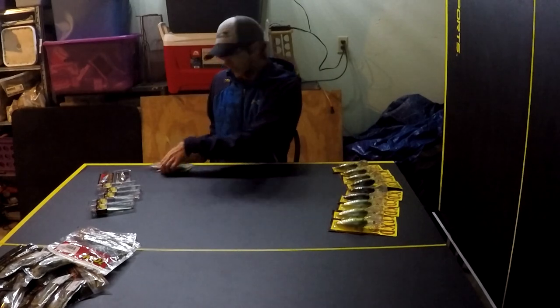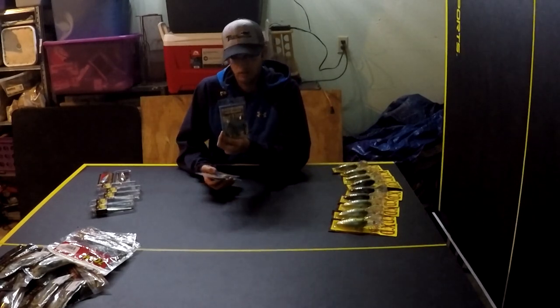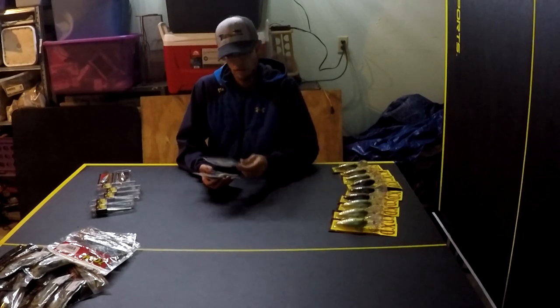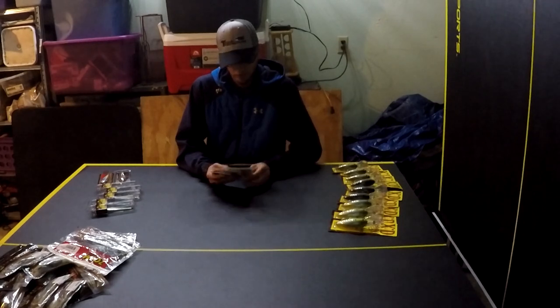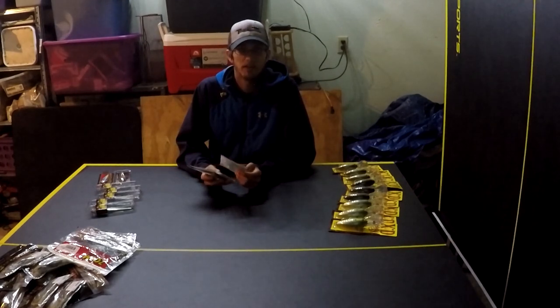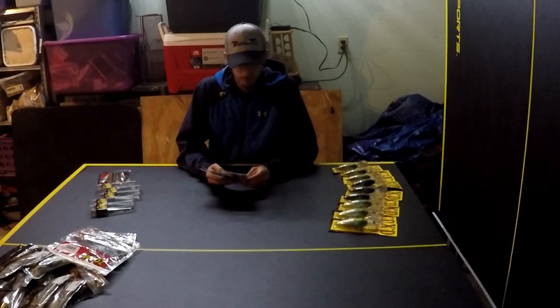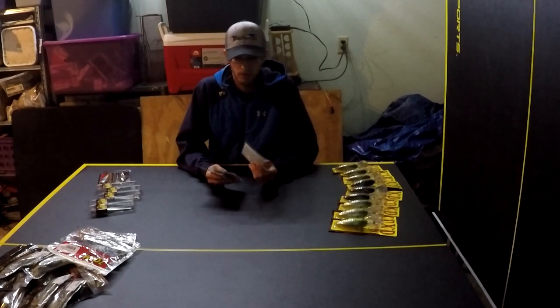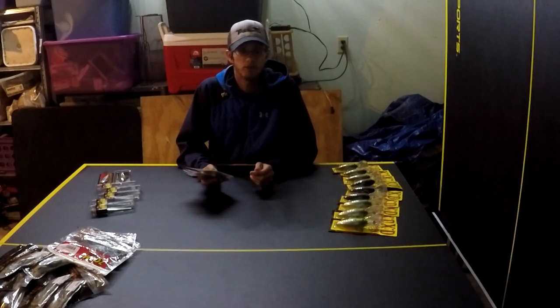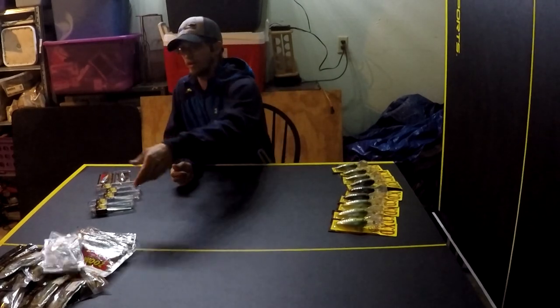Another bait I love to throw is a spinner bait. This is a small-profile 3/8-ounce spinner bait — pretty heavy for the profile it is, and I like that so you can slow roll it. It's specifically for a tournament I'm fishing this weekend at Lake Travis. Travis has a lot of docks and rock piles, so you can slow roll it real slow and creep it by stuff, but it still has that small profile so you won't be spooking tournament-sized fish. It's white and chartreuse, a good shad-imitating color. I'll put a split-tail trailer or small swimbait on the back.